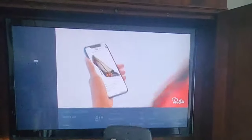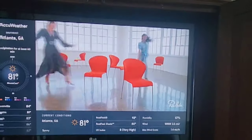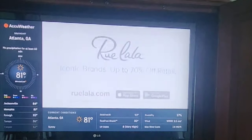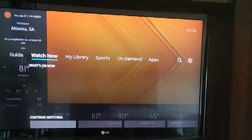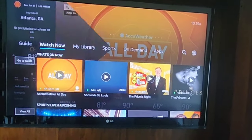Got a DirecTV remote here. One of the subscribers mentioned an issue with it not turning off the TV. So what you're going to want to do is hit the home button. Or if you upgraded your TV — say a customer had a Hisense and now you've got an LG — or if you changed to a different model, here's what to do.